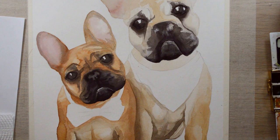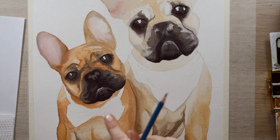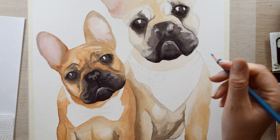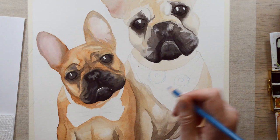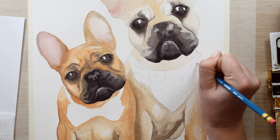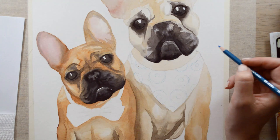Now I wanted to add something a little bit fun — a bandana and a bow tie — so I thought donuts would be cool because they always seem to go together with French bulldogs. I'm just going to lightly sketch them in using a colored pencil because I didn't want the gray pencil to come through since I'm going to do watercolor on top, but it's fine if a blue one comes through because it'll add to the quirky flavor.